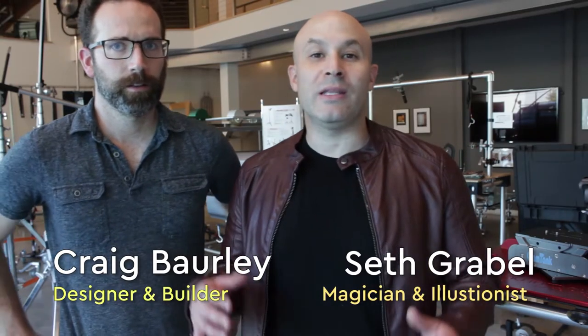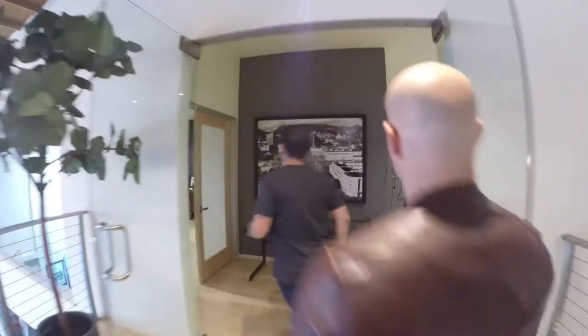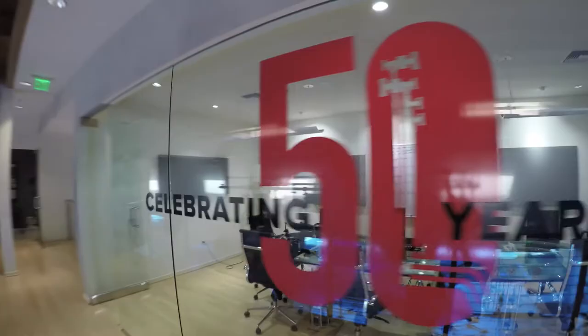Hey, what's up! We're here at Matthews and we're about to meet the owner Tyler. What do you think he's got for us? I don't know, but we're gonna find out. All right, here we go - it's our 50th anniversary!